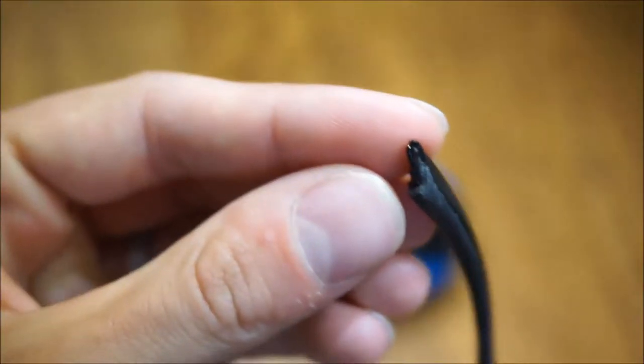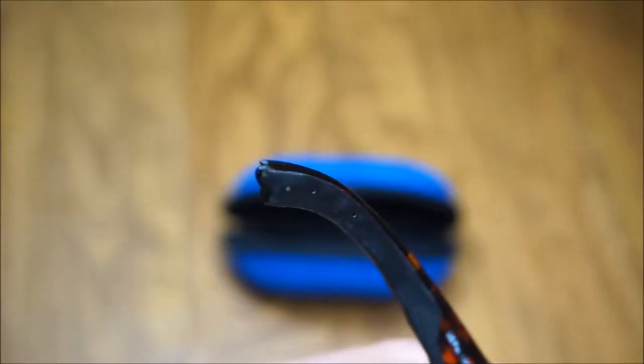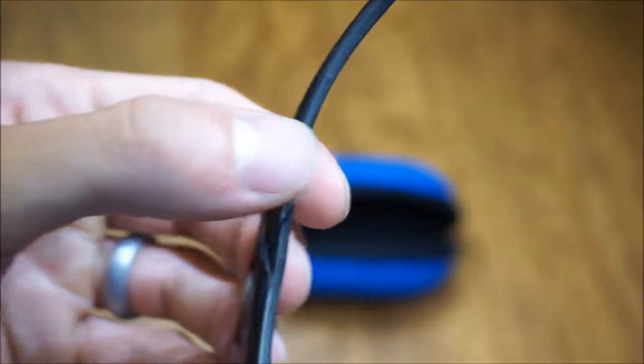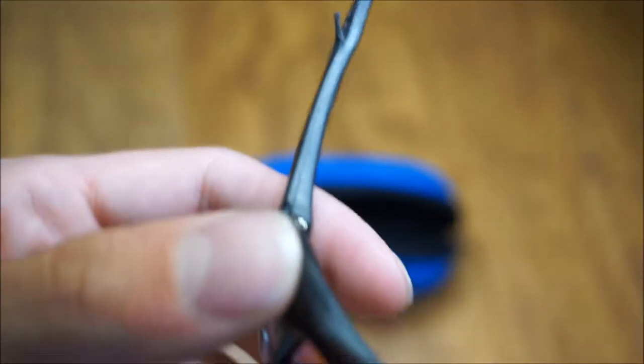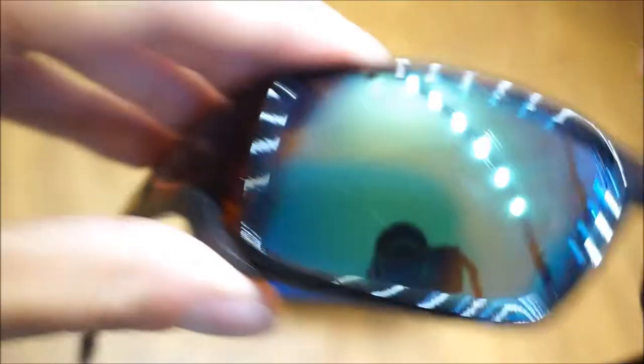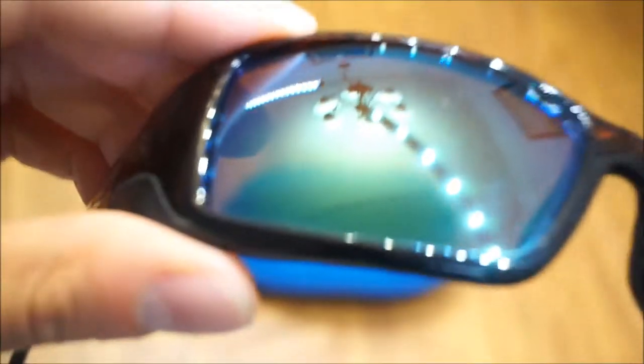Obviously they're a little bit dirty. The tips of the frame here — that's worn out a little bit, same with this side. Generally speaking, the rubber pieces are really the thing that wears out the most on these glasses. Down here there's a little piece of rubber that's kind of hanging off. I do have little scratches in the lenses, but nothing too major.